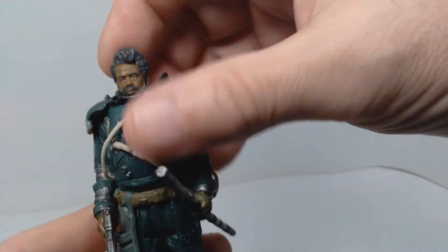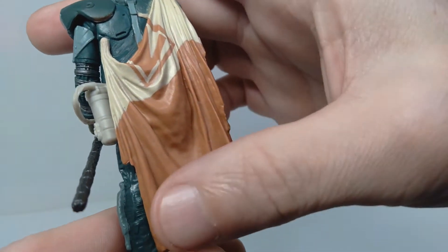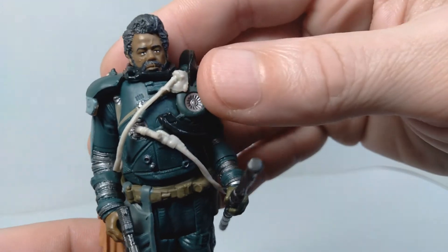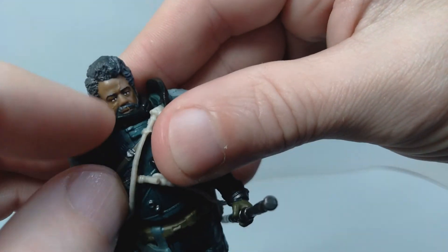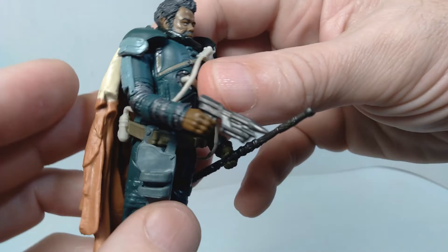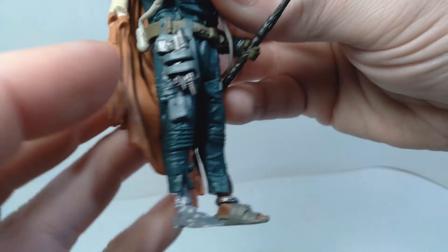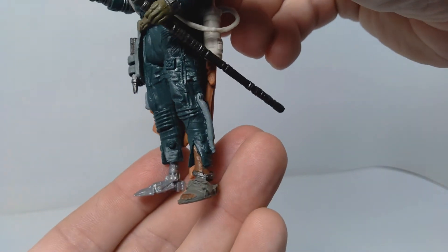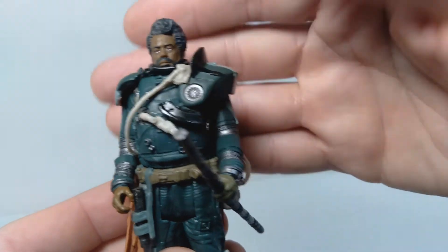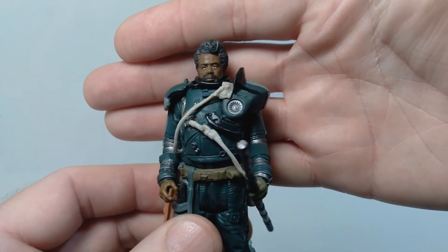Last but not least, we're going to talk about Saw Gerrera, and this is my favorite of the figures in this set. They just have a ton of detail on this figure — very accurate to the way he appears in the movie. All the sculpting on his accessories, including his breathing apparatus, is captured well, and that little part is actually separate so it moves around a little bit, which is pretty cool. He comes with two accessories: his blaster and a staff. The blaster fits in the holster on the side of his leg. You can also see those mechanical feet he's got. At some point Saw sustained some kind of injury that requires the breathing apparatus — I'm guessing we may see those events in Andor, maybe not until season two. Overall, really fantastic figure and definitely happy to have this one in my collection.